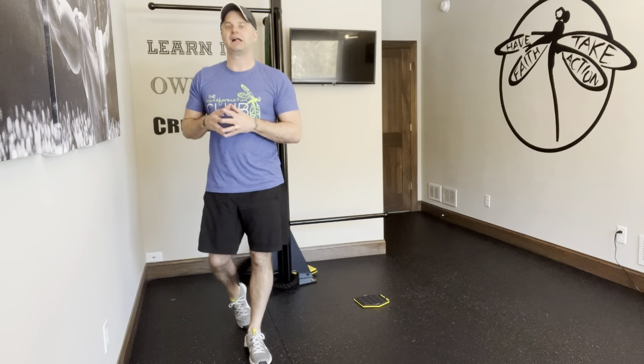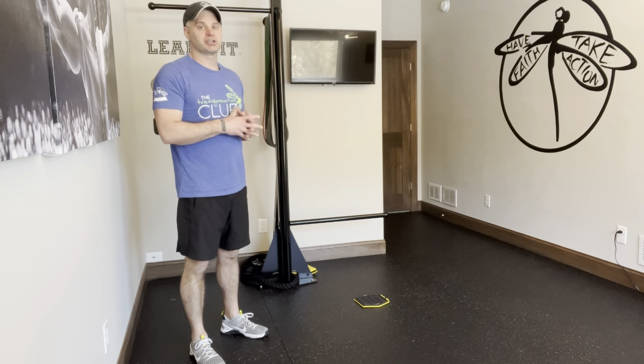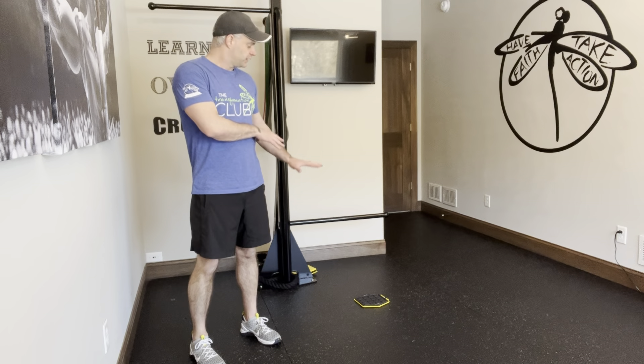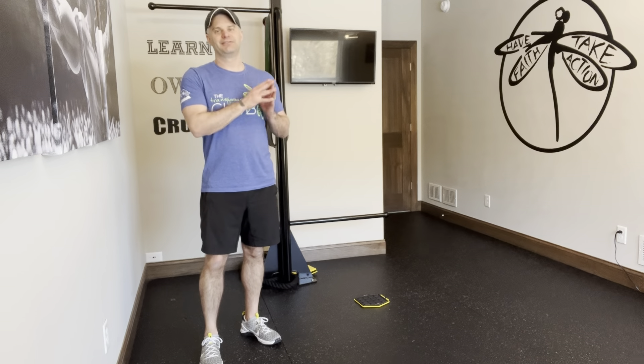Quite the challenge happening there — just another way to make a push-up a little more advanced, a little more fun, a little more dynamic. Obviously it might not be for everybody, so just do a push-up variation that works for you. You could also do a two-leg version — we've done it before, two legs, two sliders — that's a little bit less challenging but still quite challenging. First and foremost, master the push-up first.